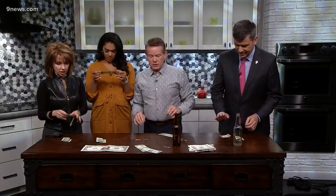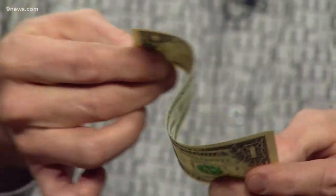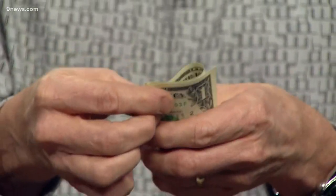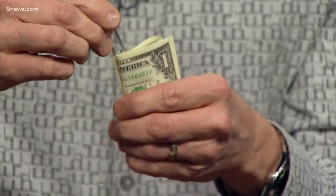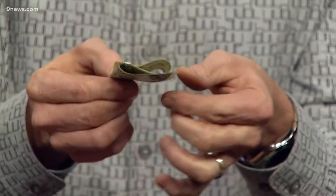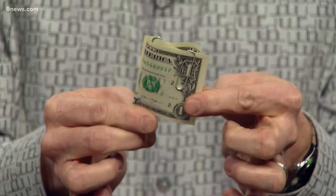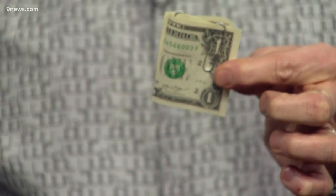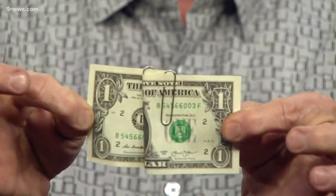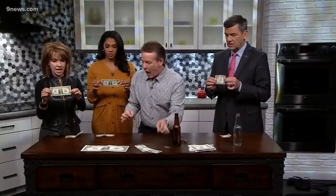Next, ladies and gentlemen — same dollar bill. What you're gonna do now is curl it like this, and hold it nice and straight. Now take these paper clips and paper clip the dollar bill like this. Notice the little edges here — I've paper-clipped it like this. The paper clips are not connected — they are fully separated.